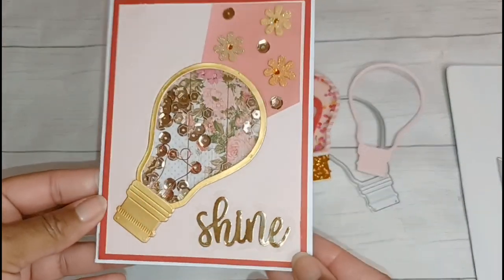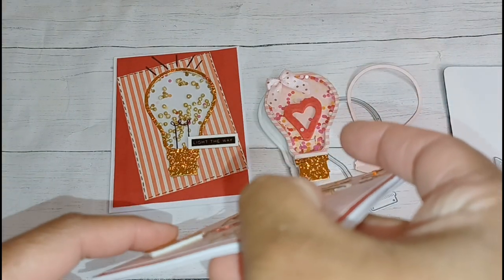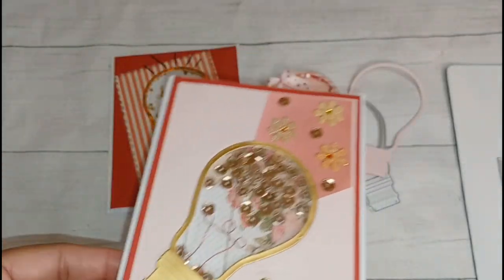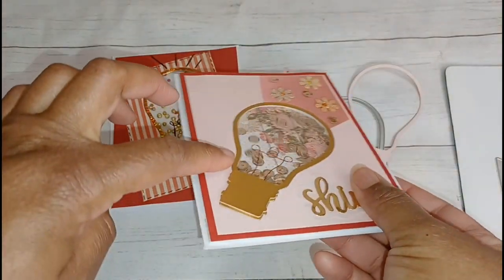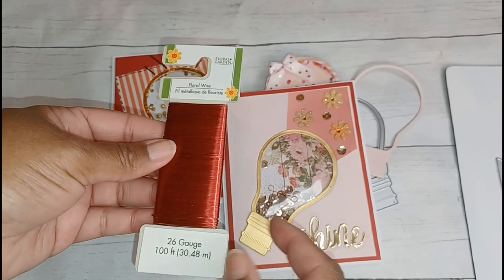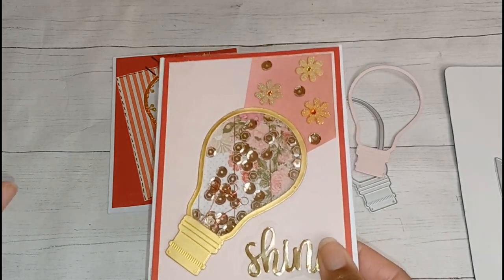My absolute favorite — I love love love this one. I cut it out in matte gold cardstock, and for the base of the bulb I cut it out twice and stacked it on dimensional foam tape so it has a little dimension. For the background I used paper from the Valentine's Day paper pad from Hobby Lobby. For the filament part I used floral wire from Dollar Tree, looped it around three times, came up with a little shape, and hot-glued it right down to the acetate.